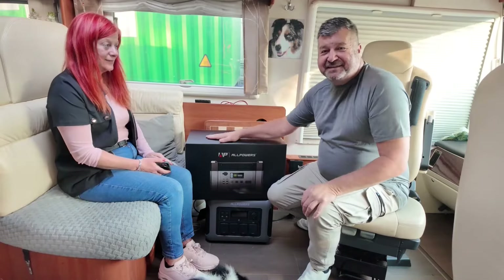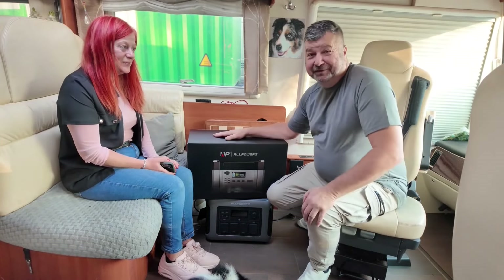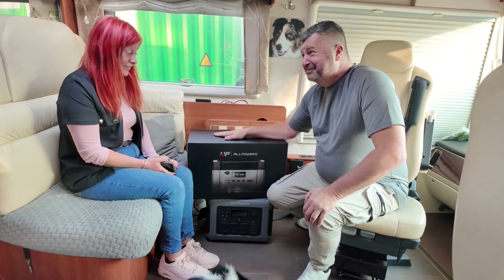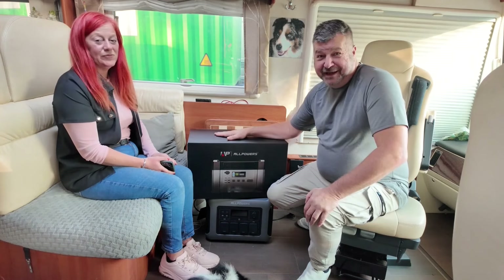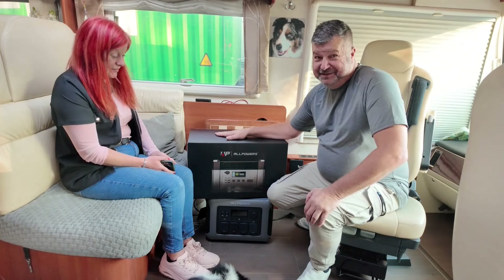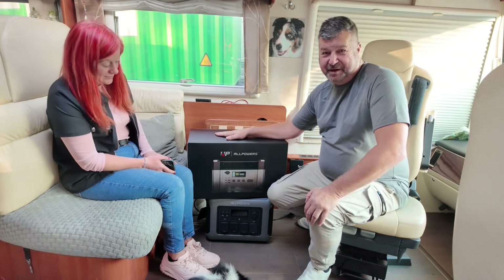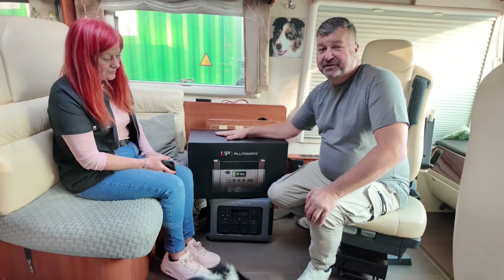Okay guys, welcome back to Bertie Bus, the one and only YouTube channel. Well, how honoured are we? It's a big black box. There are power banks, guys, and there are power banks. This is a beast, isn't it? An absolute beast of a power bank that AllPowers have sent us, and we're so grateful for.